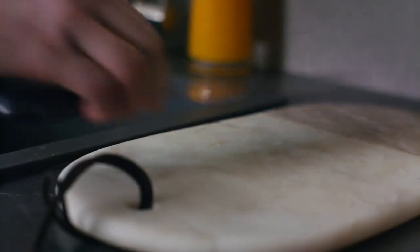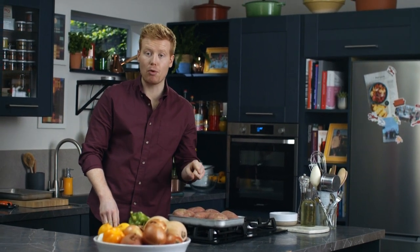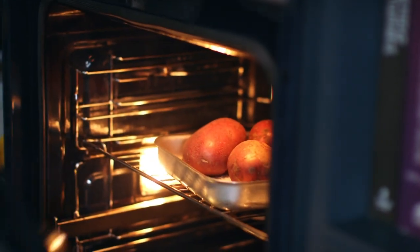My trick to get rid of all the water in the potatoes is a heavy bed of salt. Always handy to give them a little nick with a knife so they don't explode in the oven. My second tip is we're going to bake them, not boil them — that way we take out the water, not add it. 200 degrees for one hour.